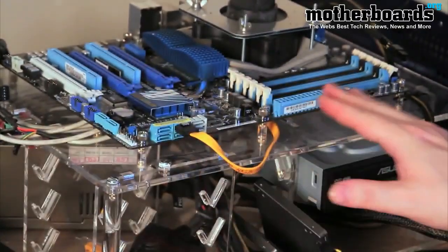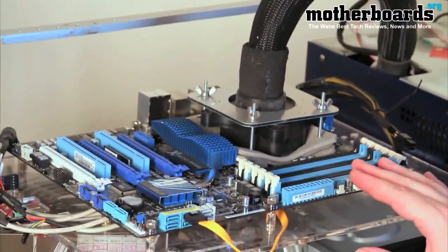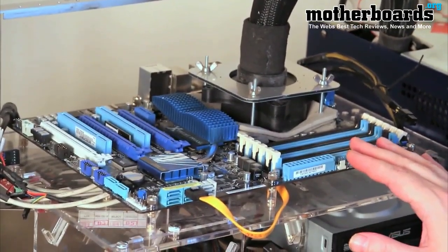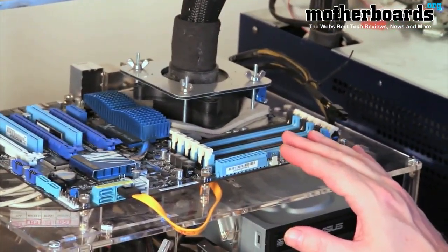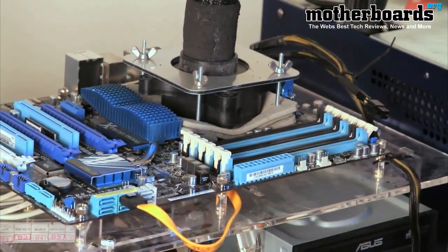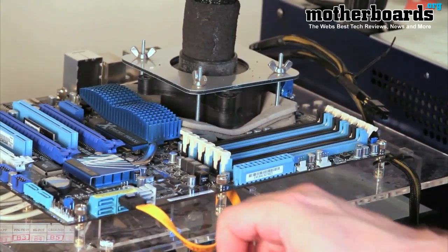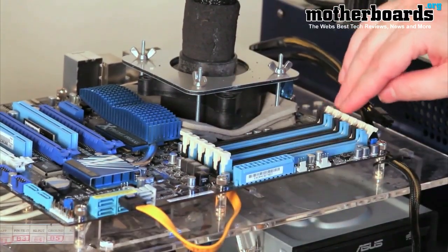Here's our motherboard — this is the ASUS P6X58D Premium. That's the motherboard we'll be using in most of our overclocking tests with the Intel i7 980X. Once again, special thanks to our sponsors at Kingston, Thermaltake, and ASUS.